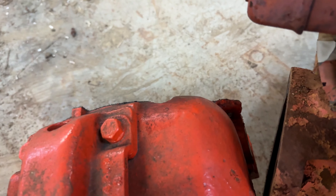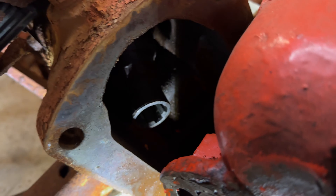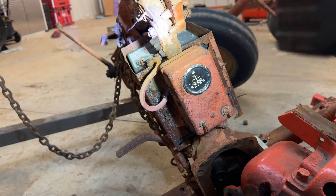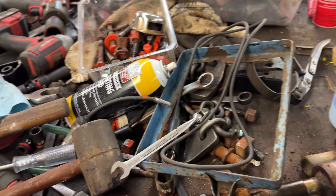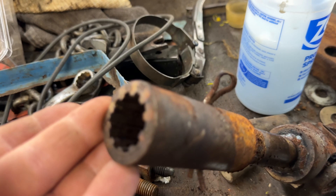This one actually has — let me get a flashlight and I'll show you. You can actually see that it has a U-joint, but this one actually has two U-joints on the shaft going into that transmission. The other one is just a single U-joint. I have that sitting on the bench over here. It's got this slide coupler that slides into the transmission — the Sherman, or however you want to call it — a U-joint, and then that goes on the Allis transmission right here.